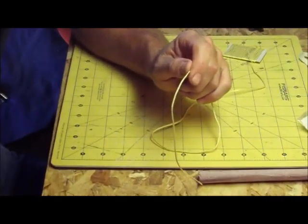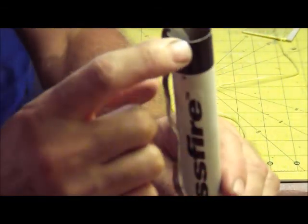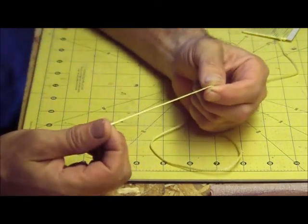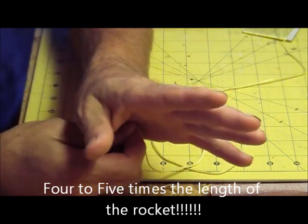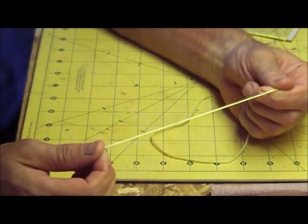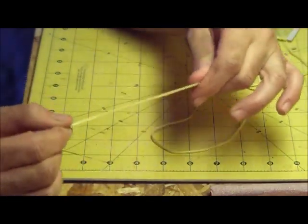So if you have a short cord, it will definitely cause damage and zipper your rocket. A zipper is where it tears down the tube. So how do we prevent a zipper? We take our Kevlar string and make it four to five times the length of the rocket. If you have a 10-inch rocket, you need a 40 to 50-inch piece of Kevlar string. It's a lot of string, but you're going to find you have a lot less damage and a lot less trouble all around.